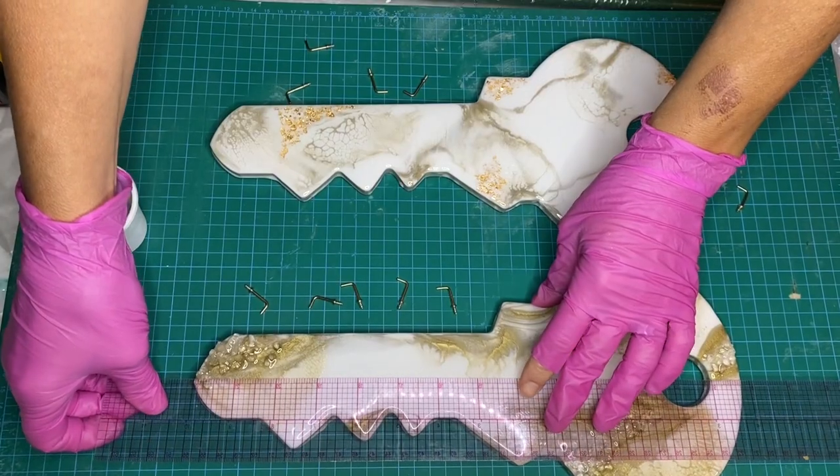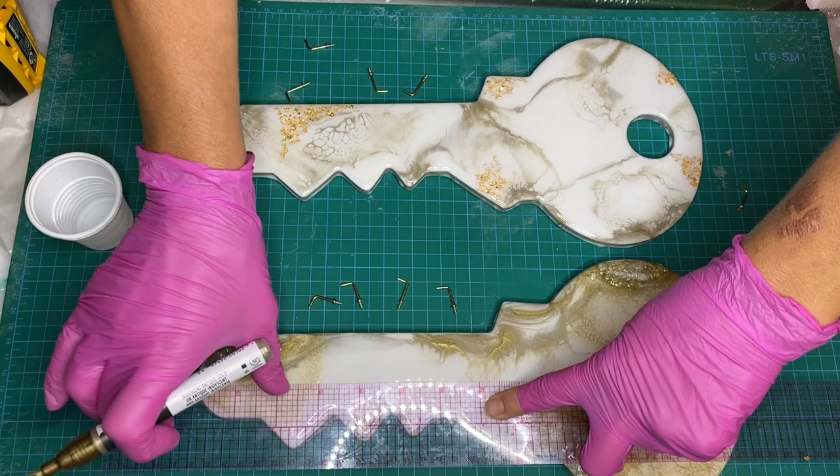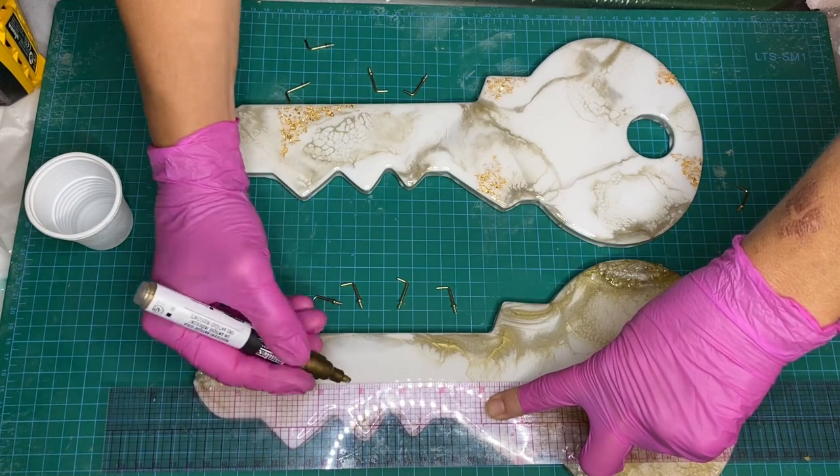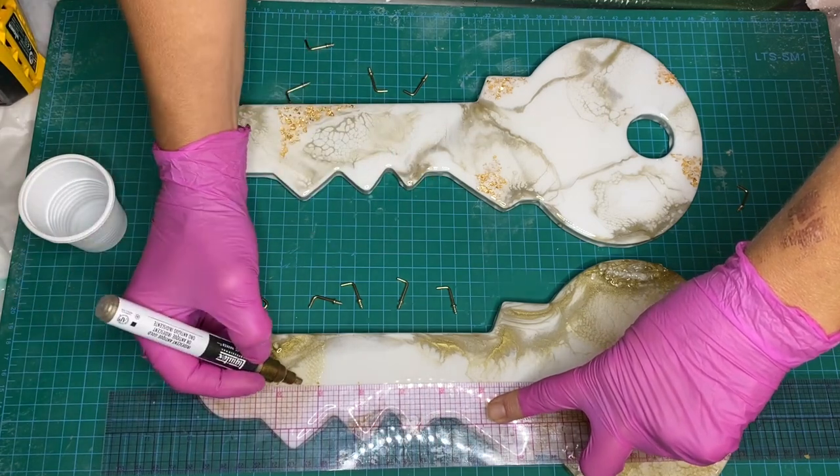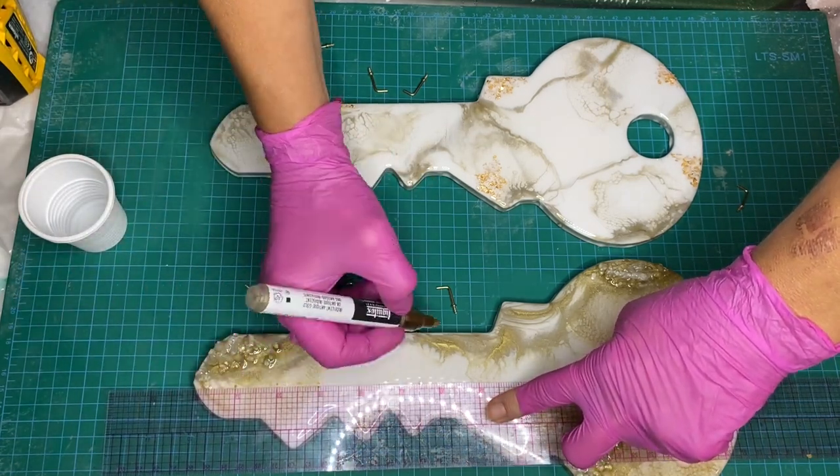Now we're able to put the hooks back in. With a ruler she's measuring and marking where to drill. You want to be extra careful to use the right size piece for your drill so that your holes are not too big.